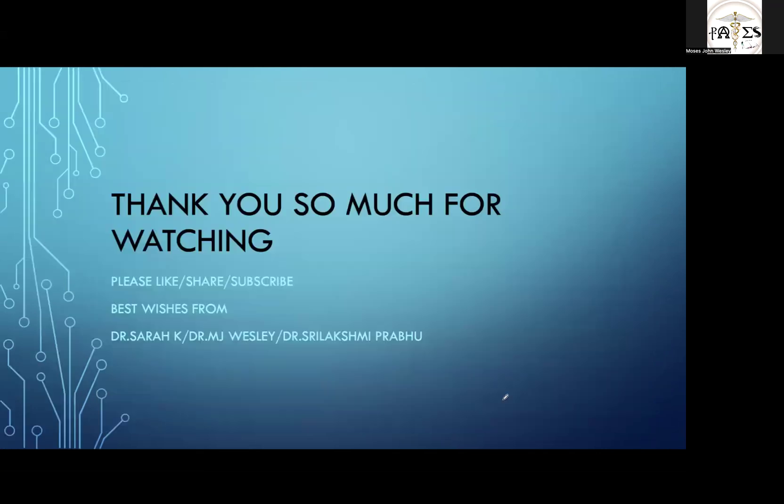It's a short video on nystagmus. We will bring more exciting neuro-ophthalmology content, so stay tuned. Please like, share and subscribe. Best wishes to all exam candidates preparing for MRCP UK, PACES, Ireland, or any internal medicine examination. Do visit our site www.pacesdiaries.uk. Thank you from Dr. MJ Wesley, Dr. Sarah, and Dr. Sri Lakshmi. Have a good day.